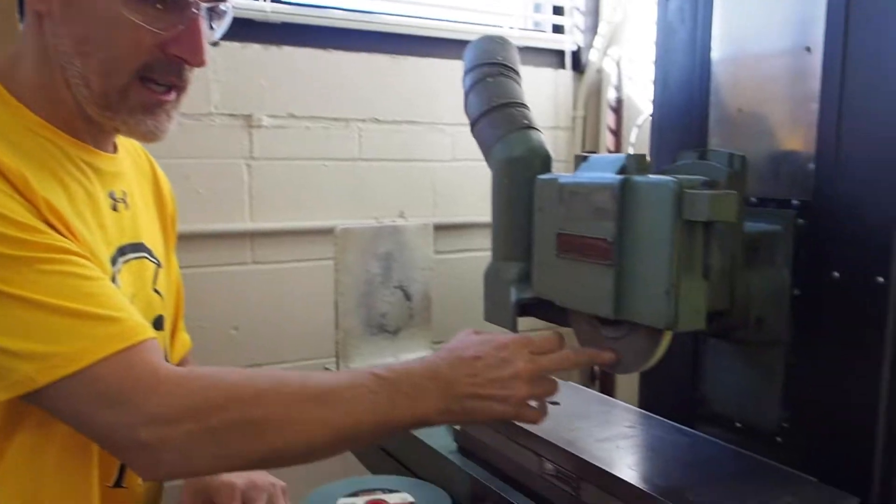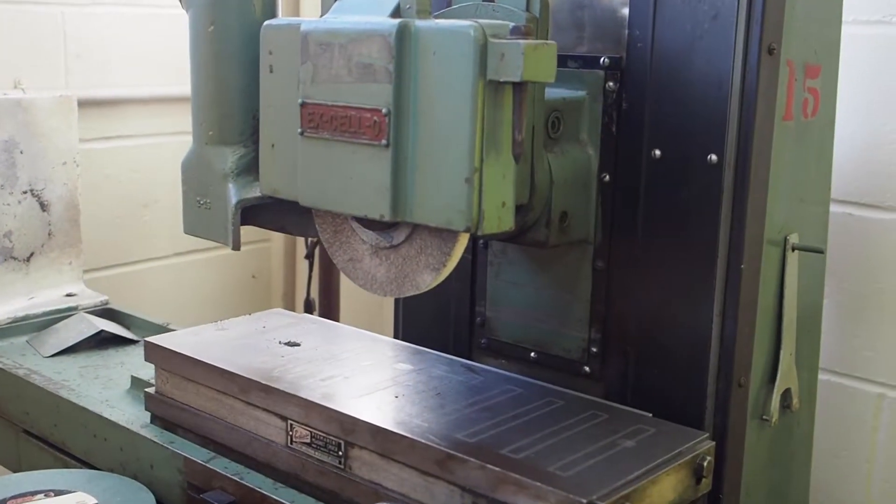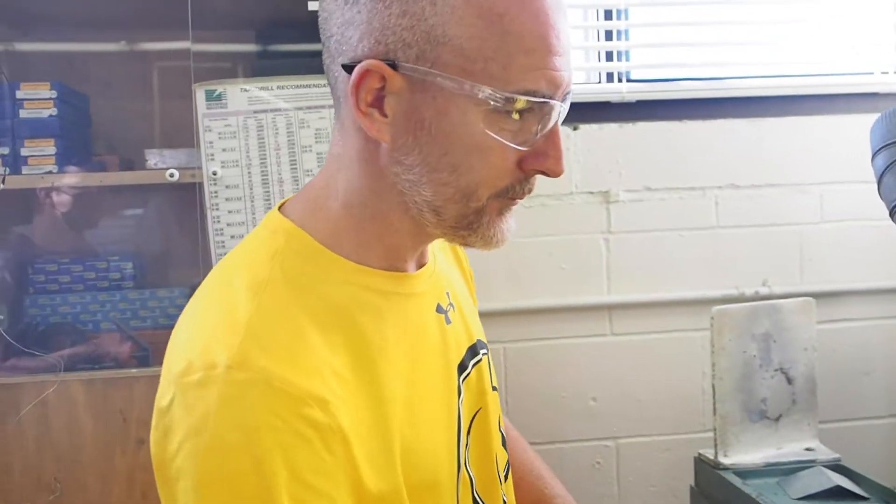Dangerous machine — use extra caution when you're using this machine. Keep hands clear of moving parts; it's the wheel there that spins. Number two: always be sure the magnetic chuck is turned on and the workpiece is mounted securely.